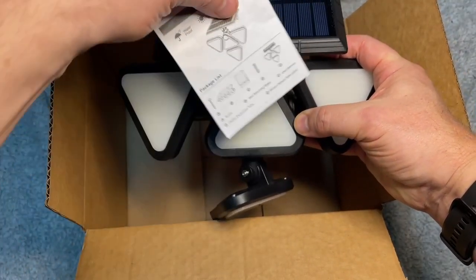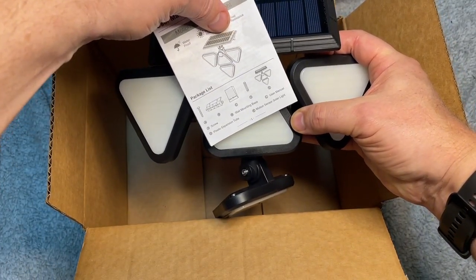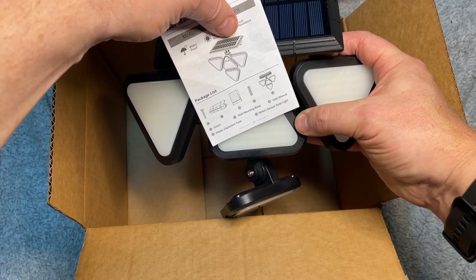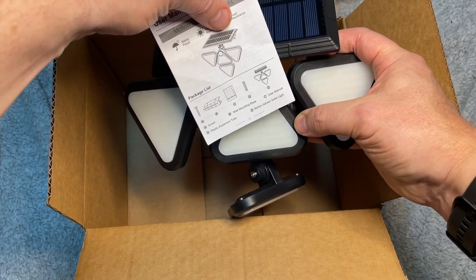It also comes with the instruction manual, the mounting bracket, two screws and the holders. I'm not going to use those as that's a setup for drywall. I'm just going to use the wood screws to set it up in my shop.